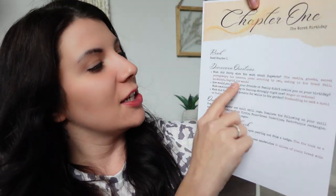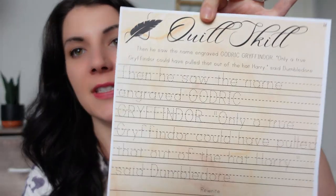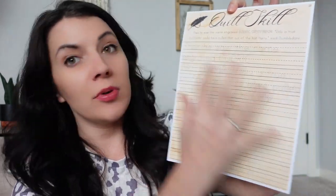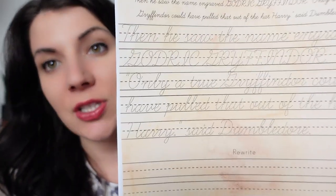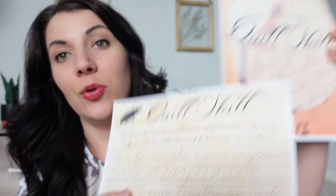Same thing in here: chapter one, read, discussion questions. I do notice the discussion questions now have answers in red attached, which makes it a lot easier for us moms. This has quill skill, which I'll show you since I didn't show it in the last one. And then art and handwork — the setup is very similar, so it's not like you'll get into this one and it's completely different. This is their Quill Skill class, where there's either print font or cursive font with different passages from the reading, reinforcing the text so they can practice by tracing print or cursive, and at the bottom they can rewrite it too.